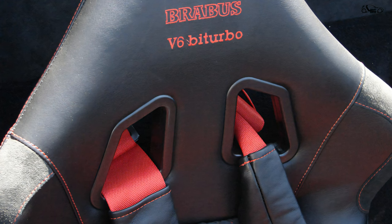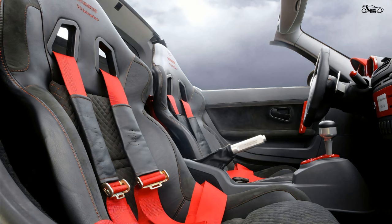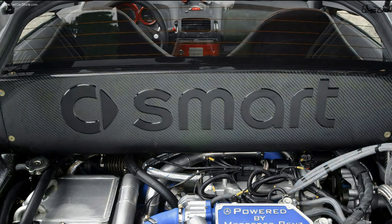Inside, there were sports seats with black diamond-quilted leather and red stitching, six-point seat belts, and elements painted in body color for accents. Between the cockpit and the engine compartment, Brabus mounted a carbon bulkhead with a window.